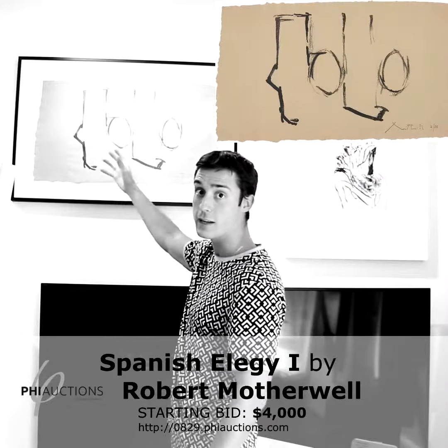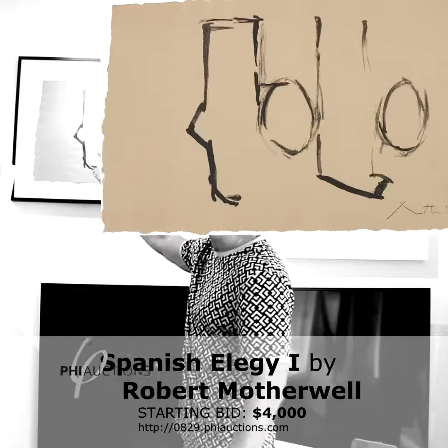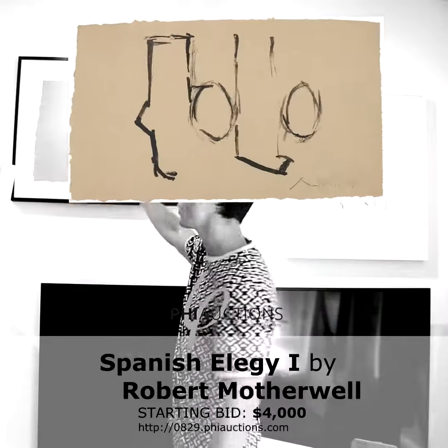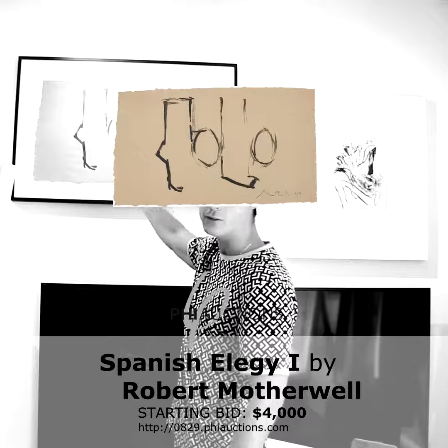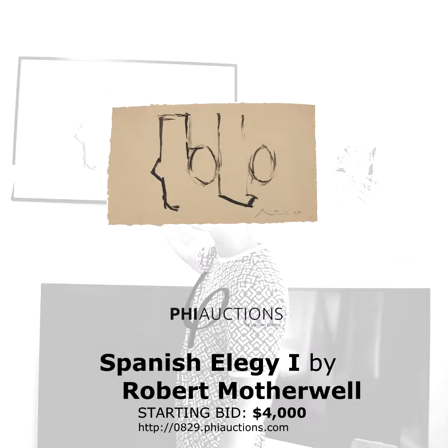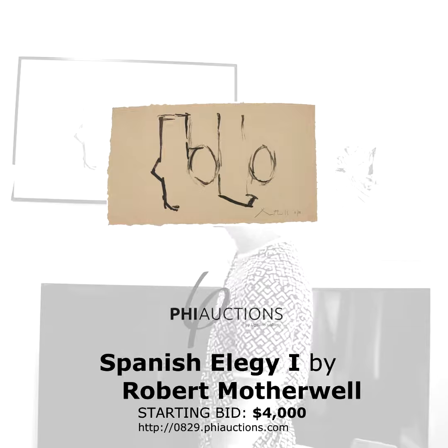The only difference is that in the canvases, these figures here would usually be filled in black instead of just having the outline of the shape, but everything else is pretty much on the spot, which makes it a very interesting piece, especially in the auction.